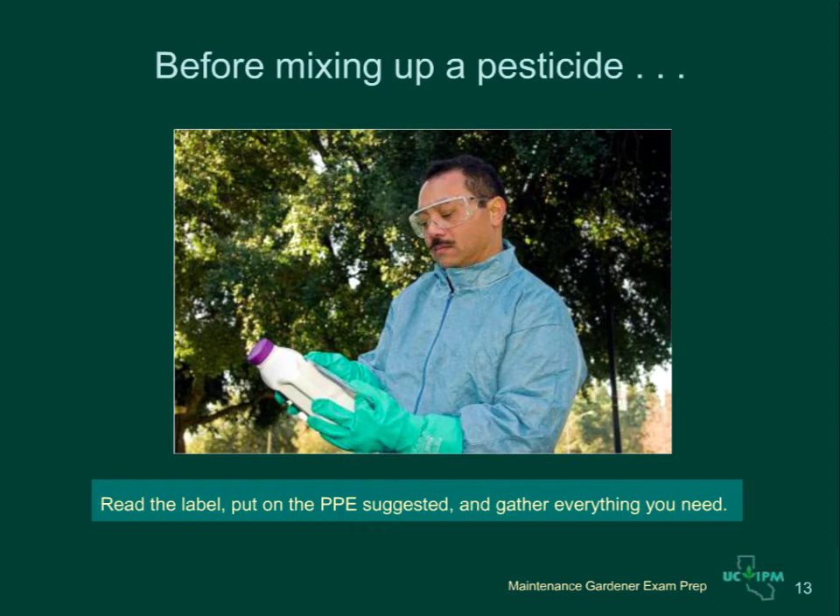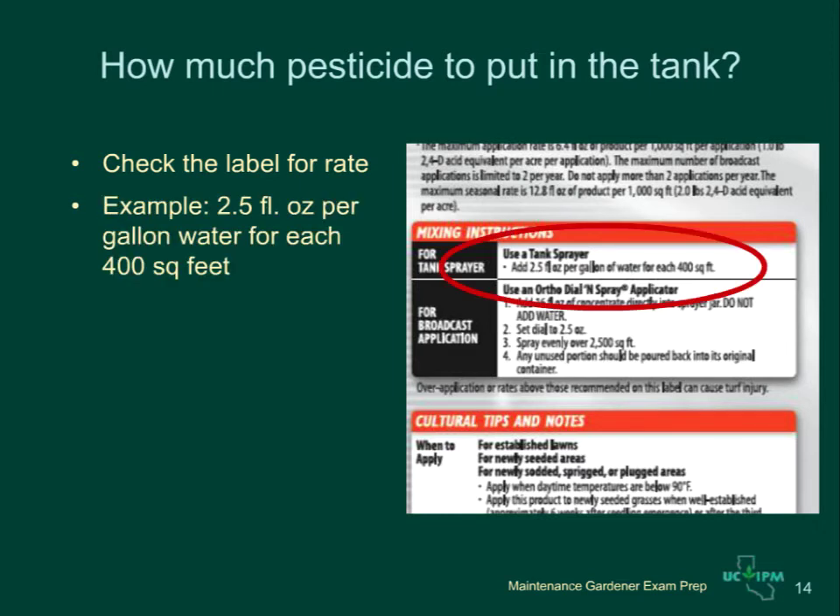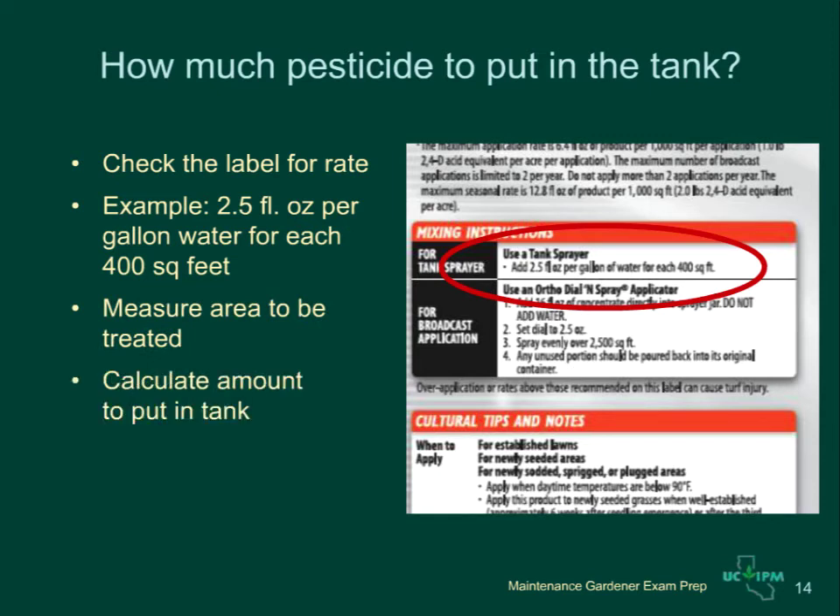Calibration means checking and adjusting your pesticide application equipment to make sure you are applying the correct amount of pesticide. To determine how much pesticide you will need to put in the tank, first check the label for the rate. For pesticides to be spread over an area such as a lawn, the rate will be a certain amount of pesticide per area in square feet. For instance, on this label, 2.5 fluid ounces should be applied in a gallon of water for each 400 square feet. To find out how much you will need, measure your treated area and use the label rate to calculate how much pesticide to put in the tank.